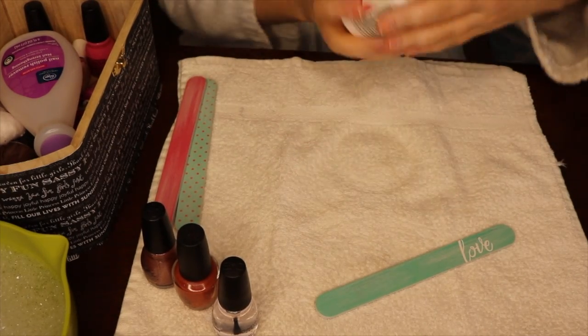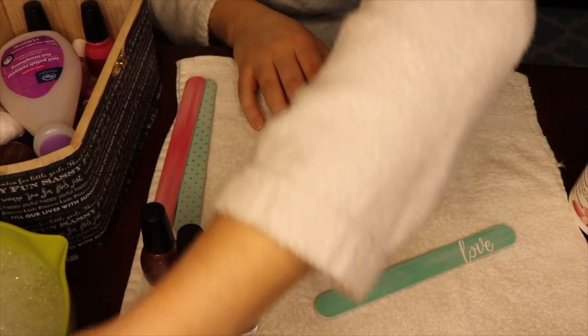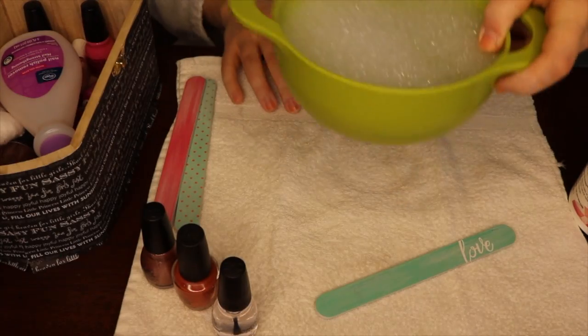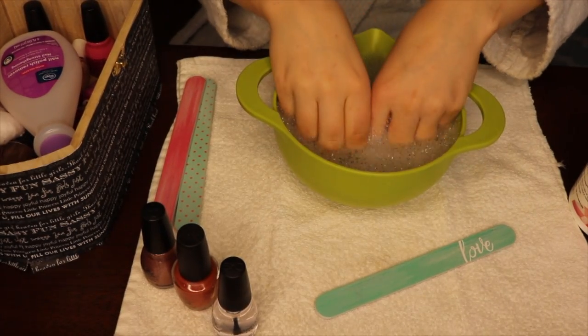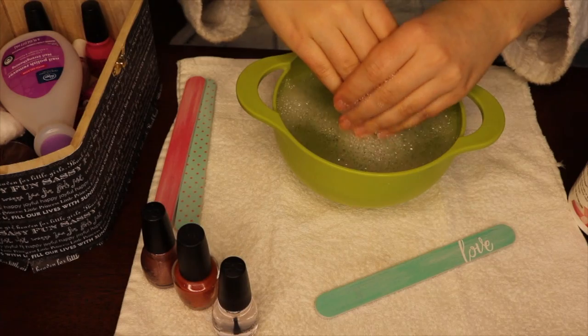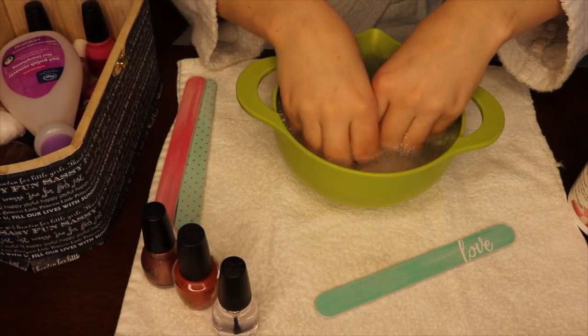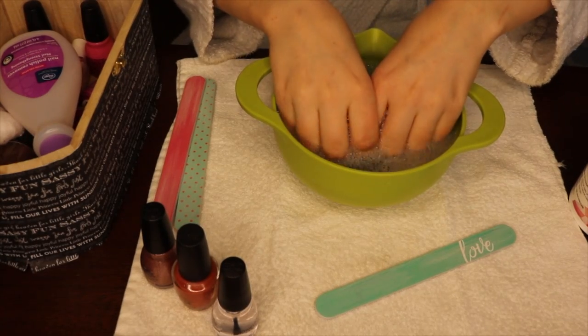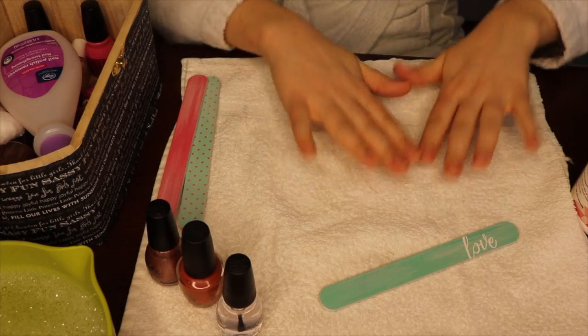The one thing I don't like about this is it really dries out your nails and the skin around them, so after I take off my polish, I let my nails kind of soak and clean. This bowl is just filled with lukewarm water — I just let the nails soak for about 30 seconds to get all of that acetone off. But here they are nice and clean.